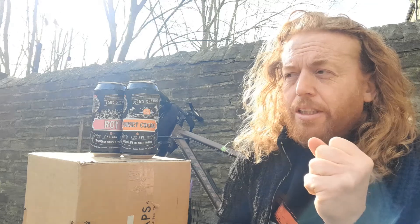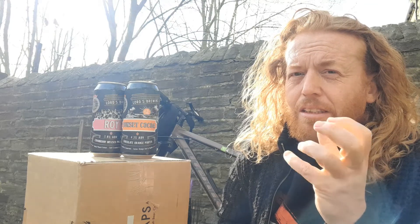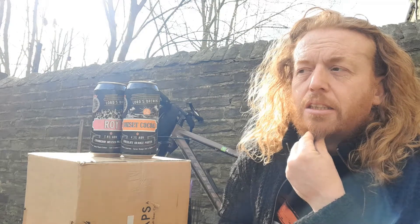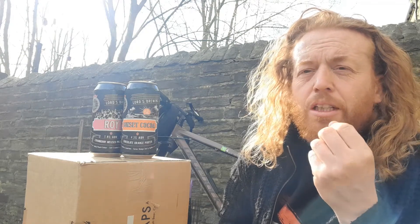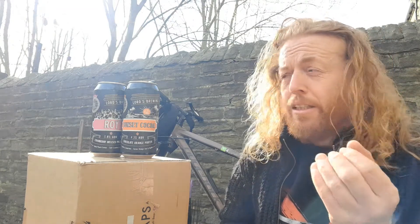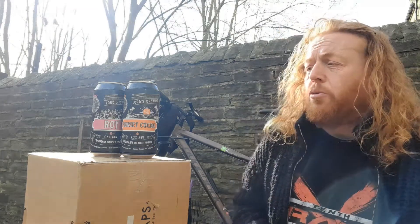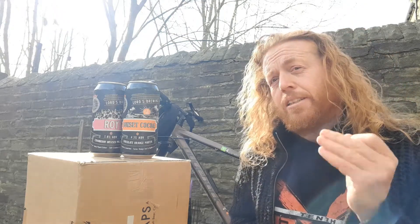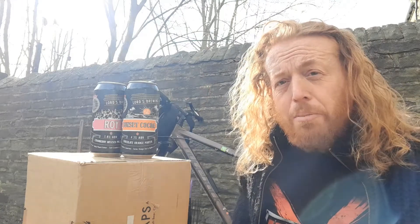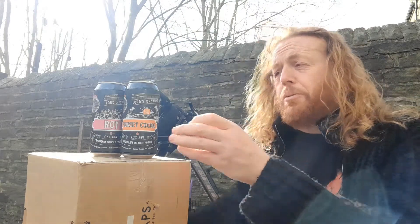The conditioning in the cans isn't ideal. They mentioned they've had canning troubles and are hoping to get their own canning line — when they finally get it, it's going to be high end and high quality. Looking forward to having their beers on cask. Let's dive into the beers right now.